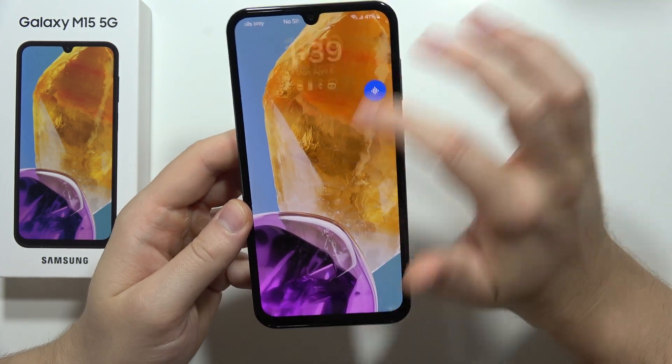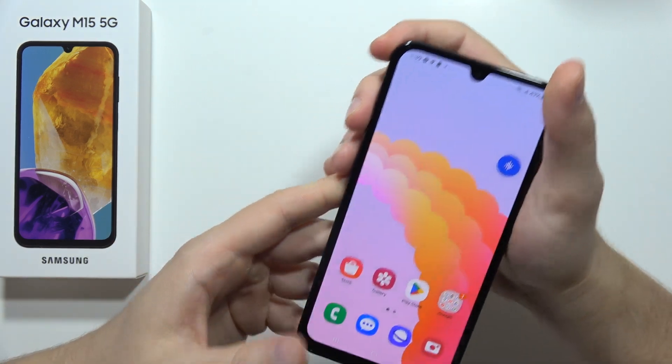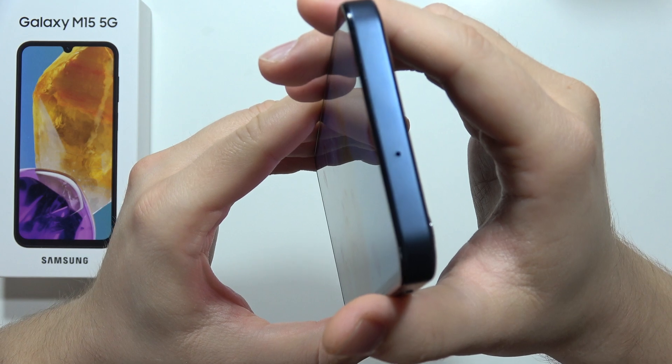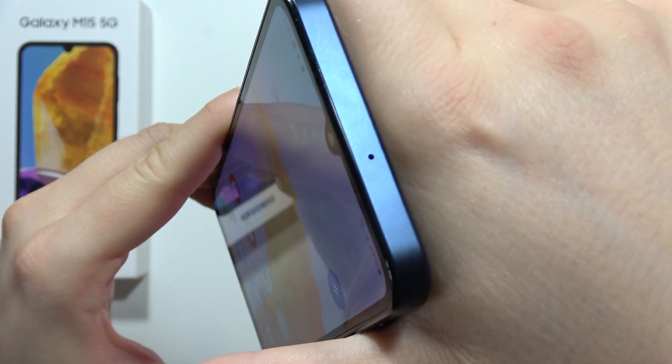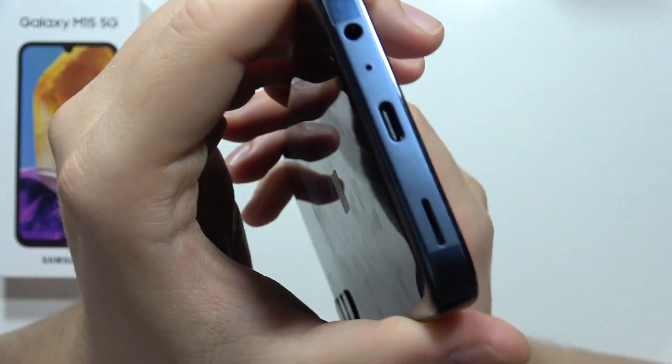If you wonder where the microphone is on the Samsung Galaxy M15 5G, it's actually located in two places. The first one is located at the top, right here — let me just catch focus. So this is the microphone.